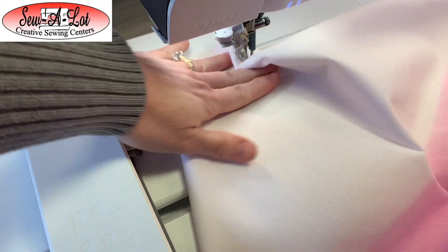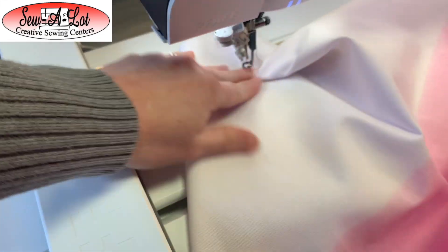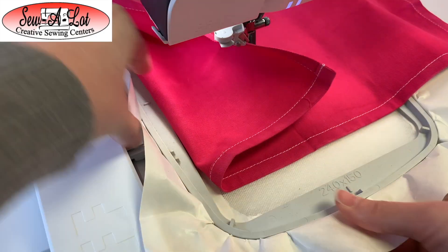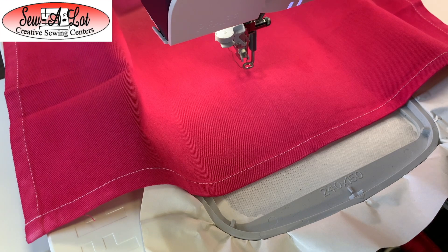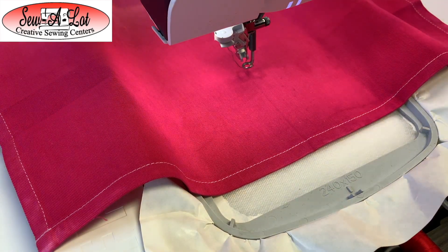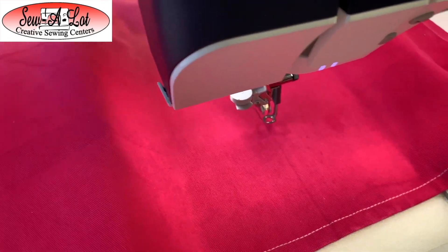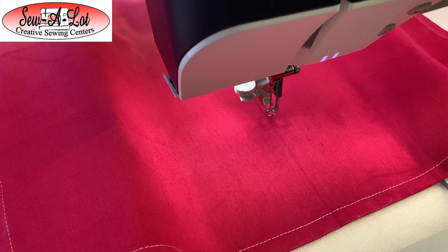I want to make sure that you pull all of the excess towel out and under. Make sure all the excess towel is flipped back. If you want to pull yours up and clip it so it stays out of the way, that's definitely an option. I'm just going to make sure everything's smoothed out and out of the way. Even though we're using a sticky stabilizer to place it, I'm going to do a basting stitch because most machines have a built-in basting function.